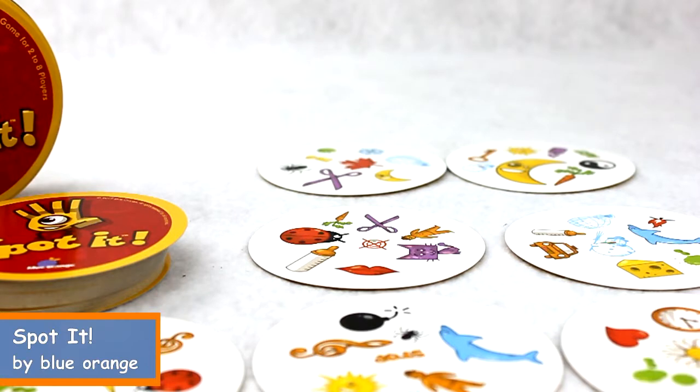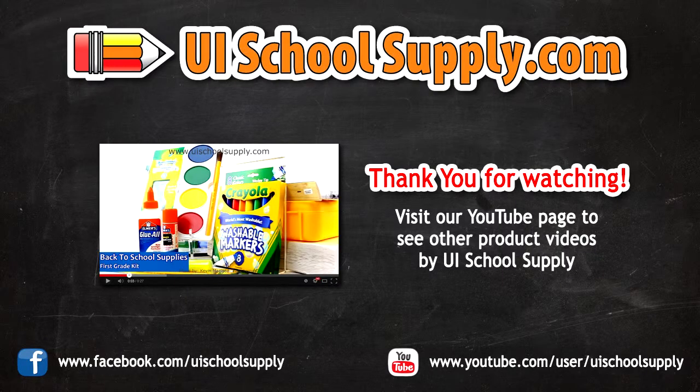You can find this game at UISchoolSupply.com.